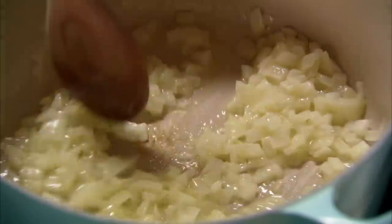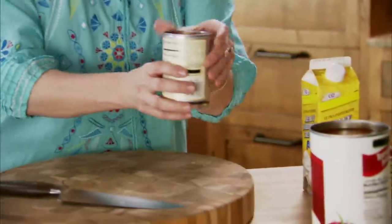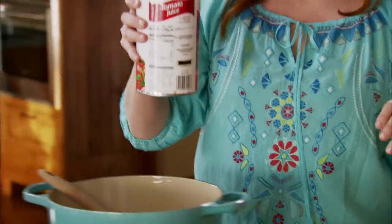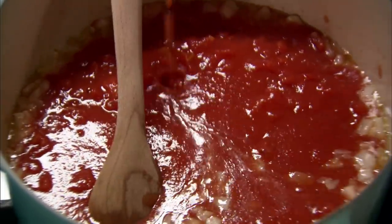I've got some diced onion sauteing in three quarters of a stick of butter, and I'm gonna throw in two cans of diced tomatoes. This is a really easy soup, which makes it even better. And then a big old can of tomato juice. You can use flavored tomato juice but I like to just do it plain — the beauty of the tomato flavor really shines through.